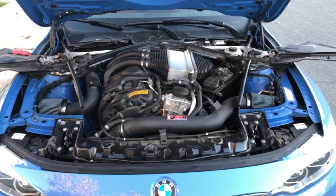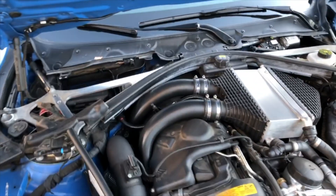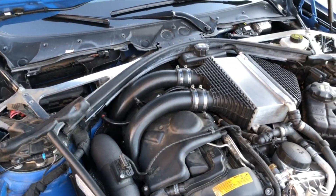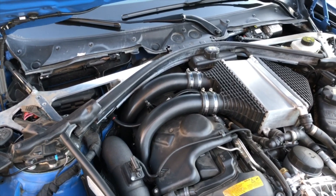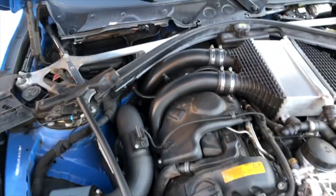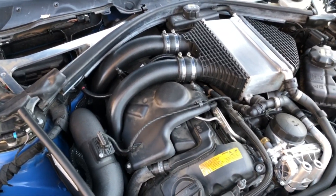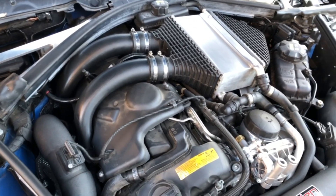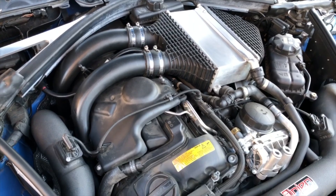Hey, what's up guys. So last week I was driving, got on the on-ramp to get on the freeway, accelerated pretty quickly, and then all of a sudden lost a significant amount of power and got a drivetrain malfunction notification on my iDrive center console.